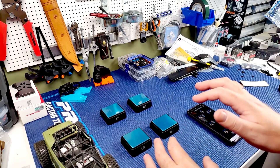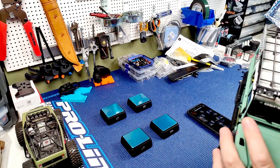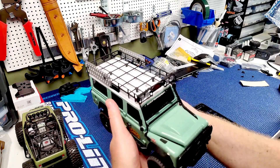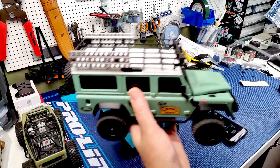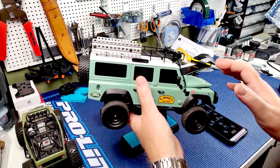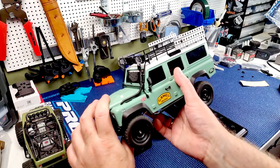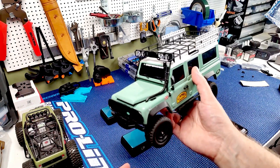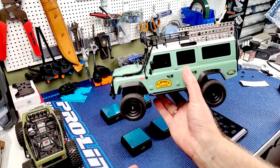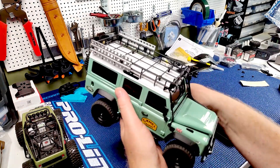There's one more before we finish up, just because it's a silly one. This is the MN Models MN111. It has a metal body which, I think you'd agree, looks amazing. It's actually a pretty decent rig - it's not a crawler per se, it's more of a trail rig, and it's really heavy. It's 18th scale, I think - it's been a while since I built it, but it looks amazing.